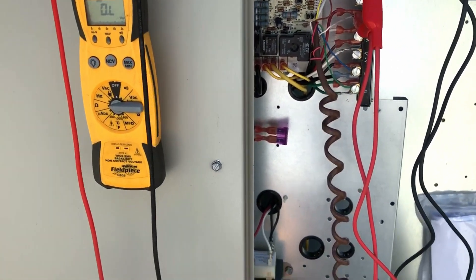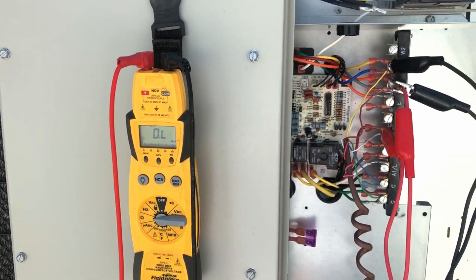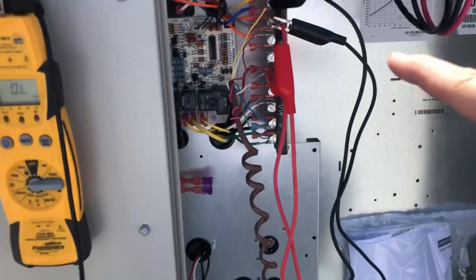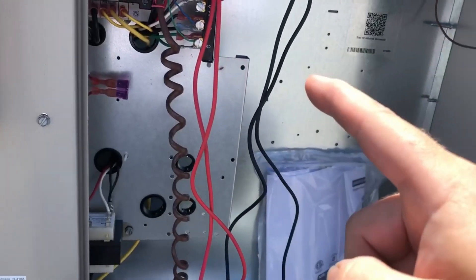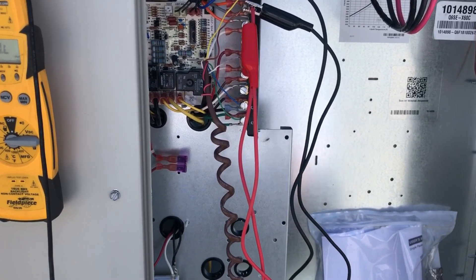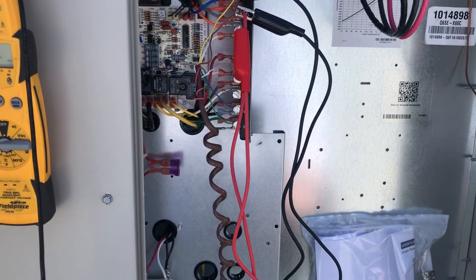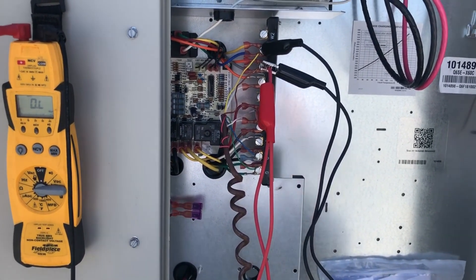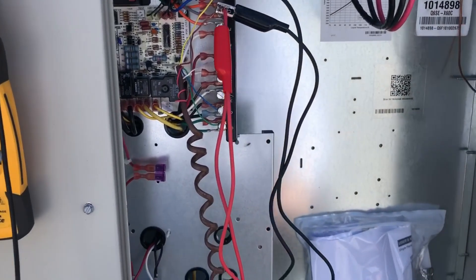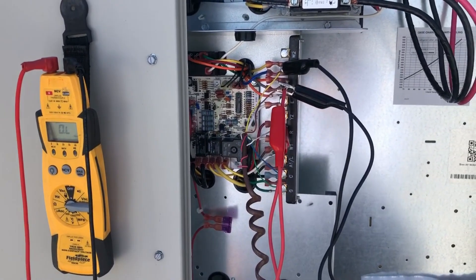We're going to reconnect this thing and run it just to see what the refrigerant is doing and make sure it's not another issue. If it's making that crazy noise and going backwards, we'll cut it off, switch some wires around, and go from there. This is a heat pump, so to energize cooling you need to energize both Y and O. That's because it defaults to heat — energizing only Y turns the compressor on but leaves the reversing valve in heat position. Energizing O switches it to cooling. The circuit board has a delay built in, so we'll wait and see what happens.